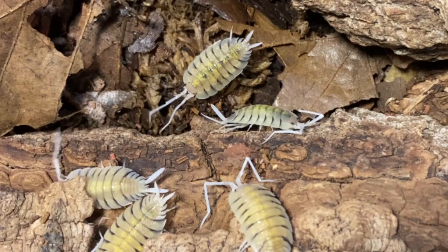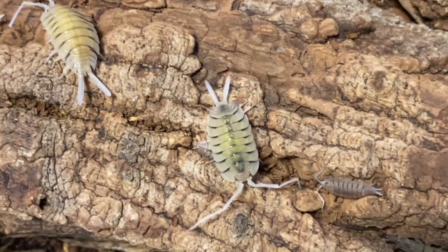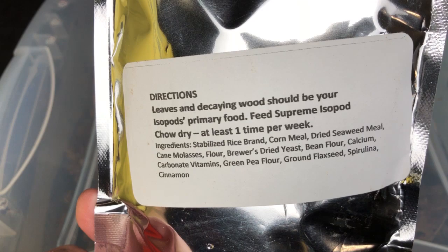You know I like to bring the science in behind it, and looking through the ingredient panel of this thing, it meets all the needs of all these animals. It's truly an exceptional food. The food is none other than Isopod Chow from my good friends Wally and Nanette Kern over at Supreme Gecko Supreme Isopod. Just look at the ingredient panel — very, very well thought out food source. It meets all the nutritional needs.